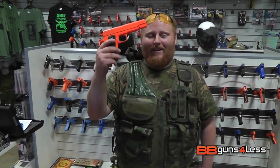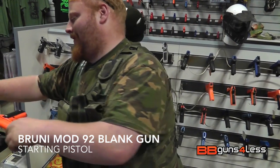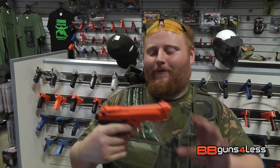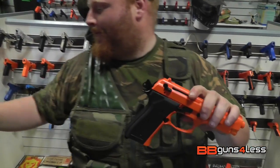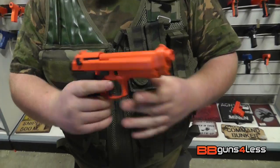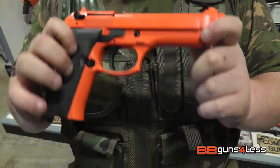Hey guys, Dominic here. I've got to do something different. This is a BB gun. This is a Brinelli Mod 92 blank firing gun. It is nice, full metal, and it fires 8mm blank rounds. The metal slide is full metal. It's as close to the real thing as 90% of you are going to get.